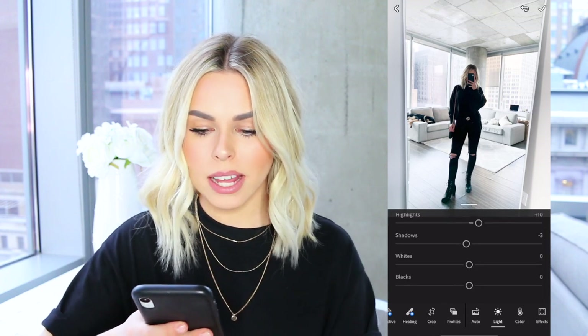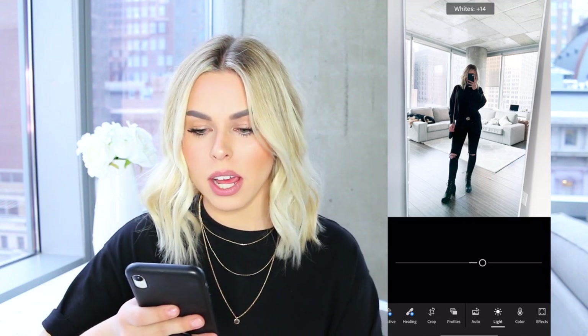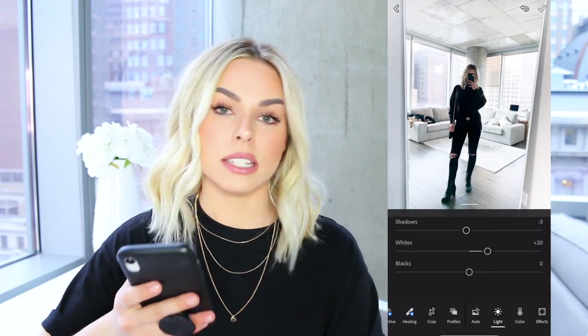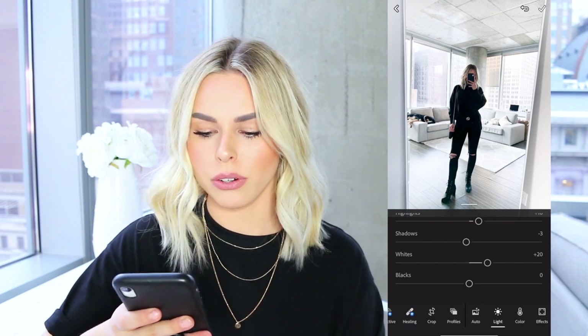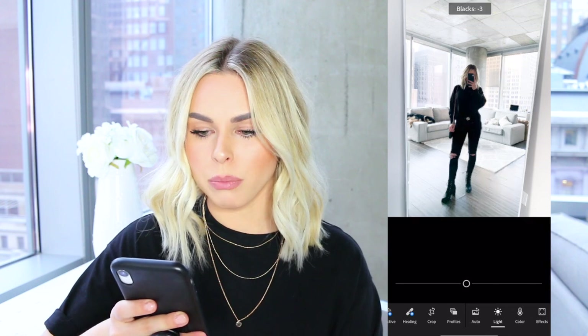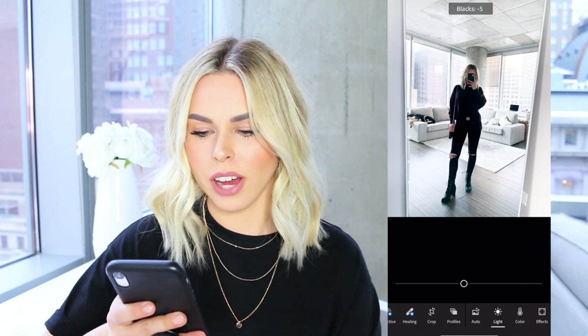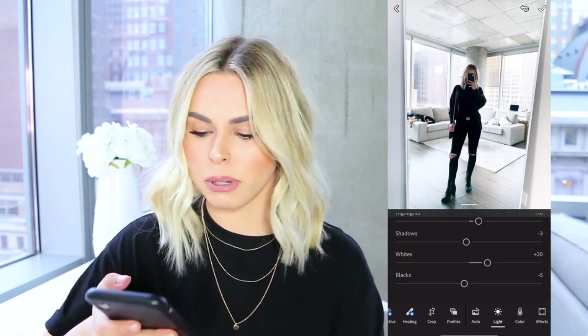The next thing I do is go to whites. With whites, this really makes any whites in your pictures pop and stand out, which I want, so I'll put that up to about 20. Then depending on how my blacks are looking in the photo, I'll either lighten it up or bring it down. For this one, I'm going to bring blacks down to about negative five, just to make sure the black looks nice and crisp.